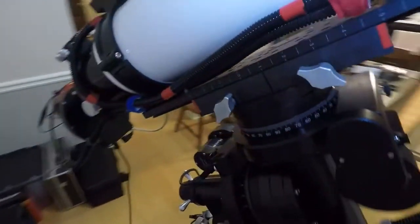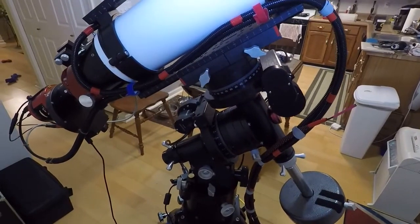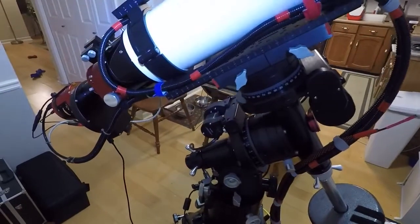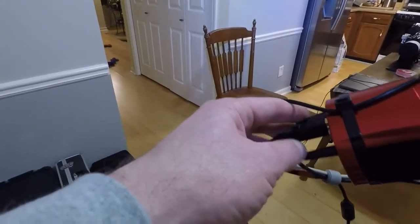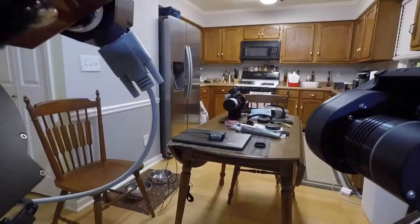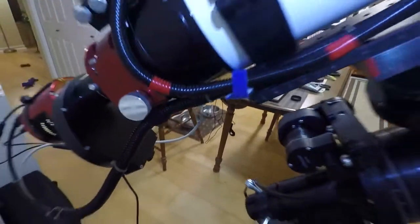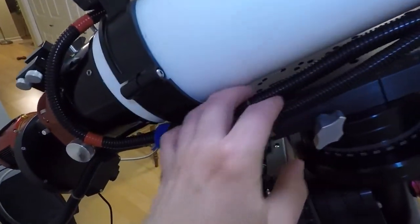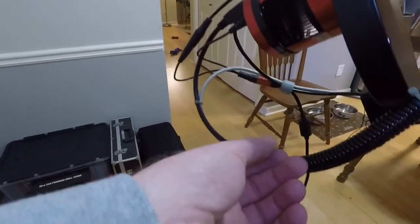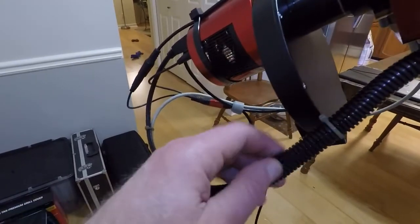Most cables that come with equipment nowadays are six foot, so I went on Amazon and bought 10-foot cables: a 10-foot USB 2.0, another 10-foot USB, and for the focuser a 10-foot 9-pin DB9 — that one was a little harder to come by. I also got a 10-foot Cat 5 crossover cable. I took the split flex tubing, peeled it apart, inserted the wires, and just went down the line pushing them into the sleeving.